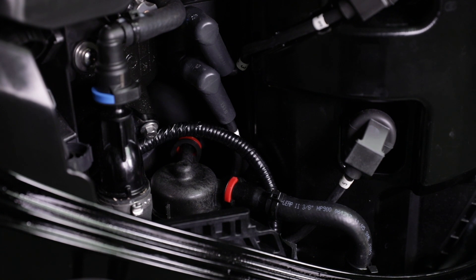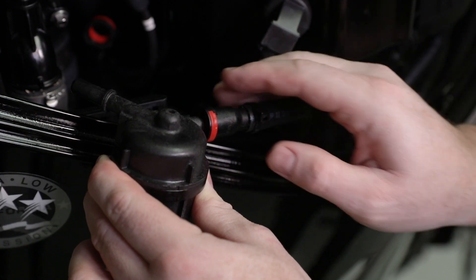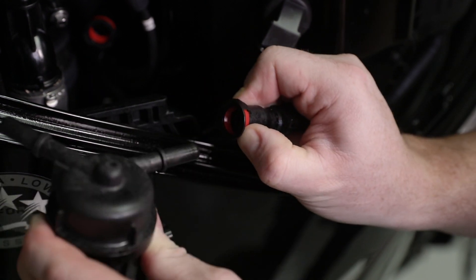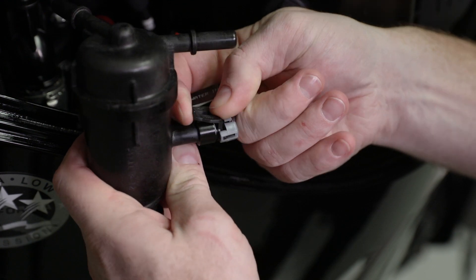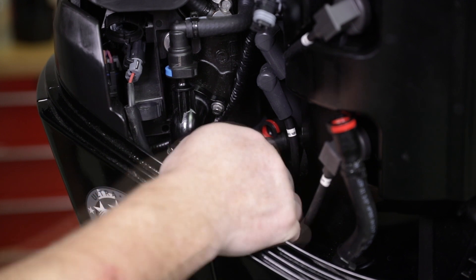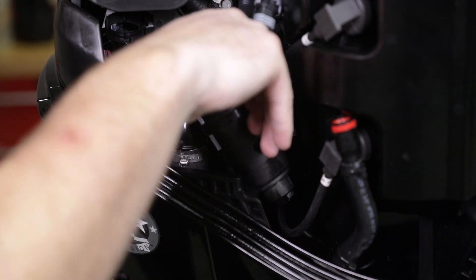Locate the fuel filter on the starboard aft side of the engine near the bottom spark plug. Push in on the fuel hose release tabs and disconnect the fuel hoses from the fuel filter. Disconnect the water and fuel sensor harness. Rotate the filter clockwise approximately a quarter of a turn and lift the filter out.